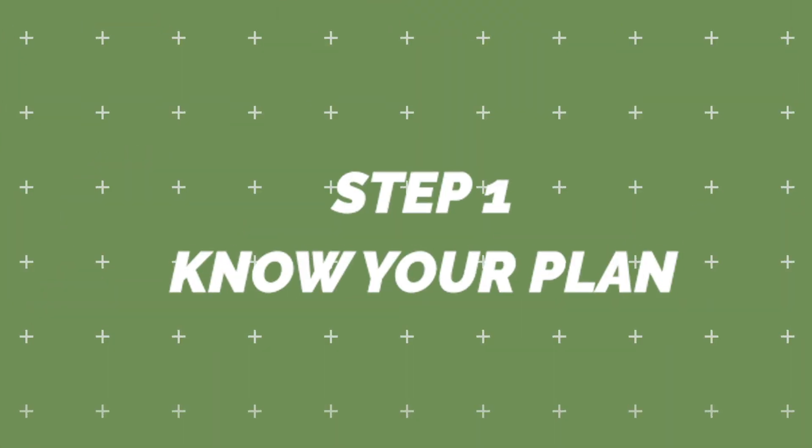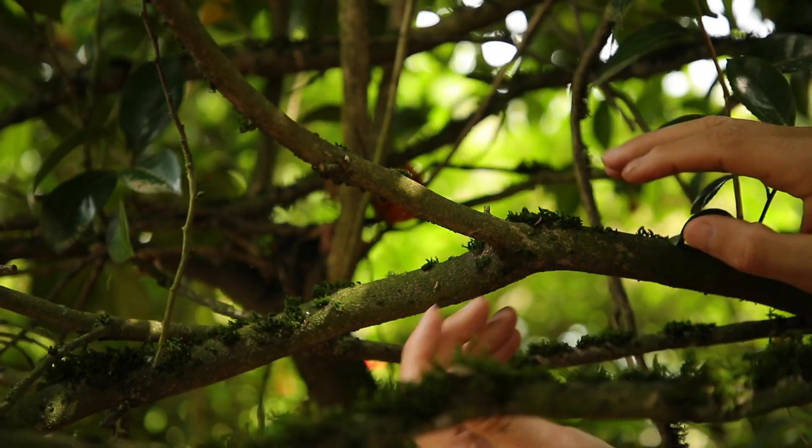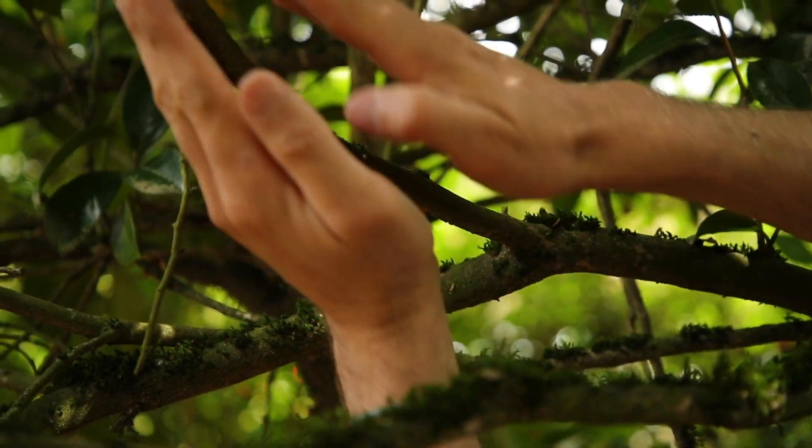Step 1. Skilled ornamental style pruning starts with having a clear picture of the pruning outcome. I can't emphasize this enough. You do this by studying the branch architecture and imagining what it will look like without certain branches.